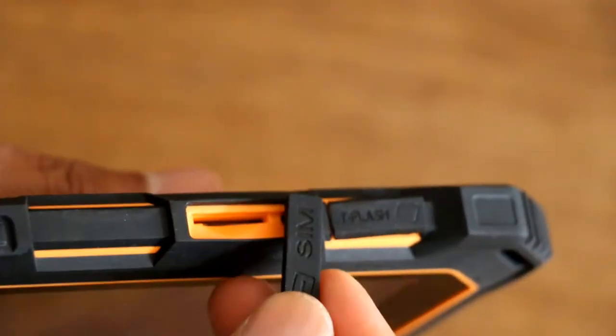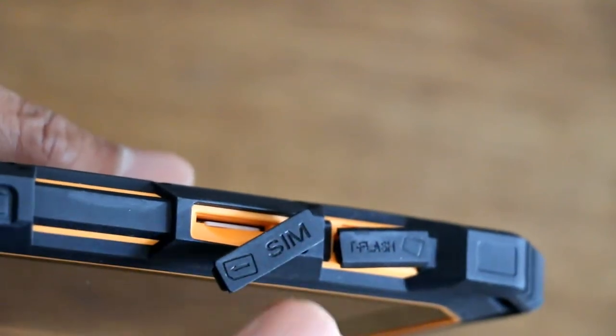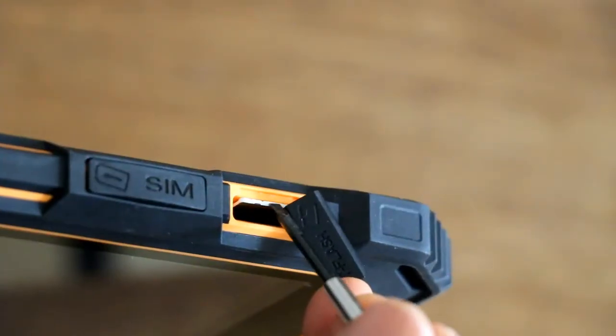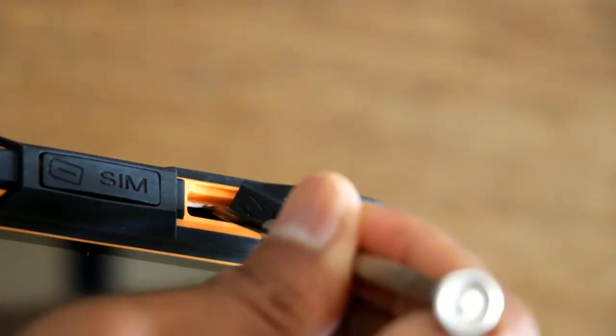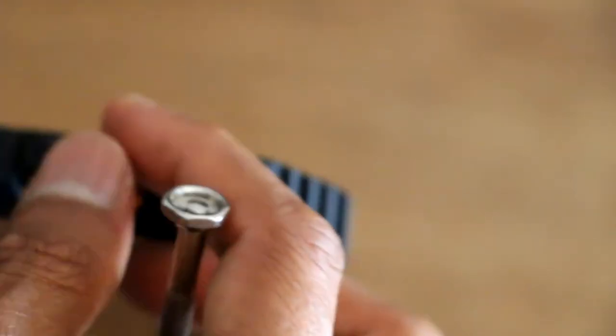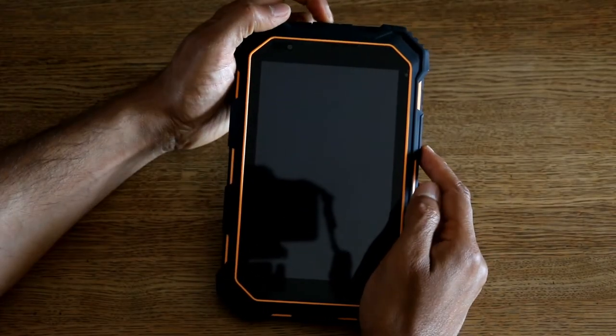Let me show you how the SIM goes in. The SIM port is here and you've got your memory card slot there. It takes a micro SIM — just push it in like that. And it takes a micro SD card up to 128 gigabytes — just push that in. Make sure the rubber ports are properly tightened and pushed in.